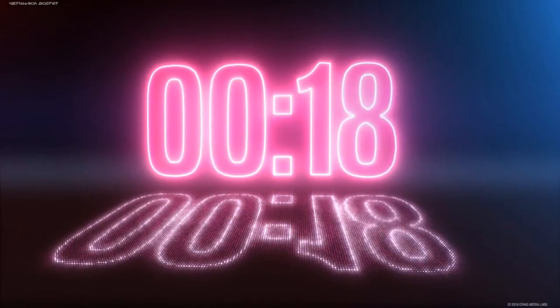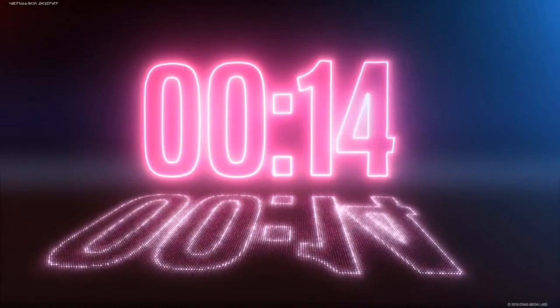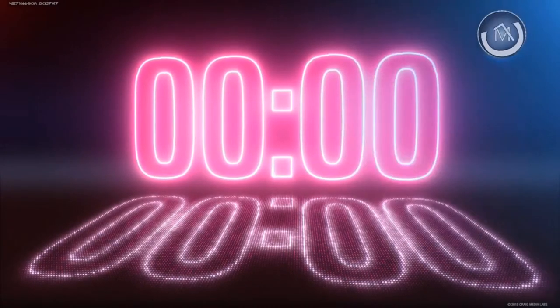T-minus 20 seconds. 10, 9, 8, 7, 6, 5, 4, 3, 2, 1, 0. Hello guys and dolls, welcome back to Honey Badger 3D Print and Paint. I'm James.